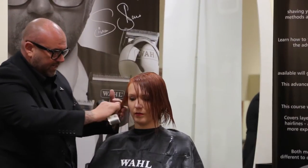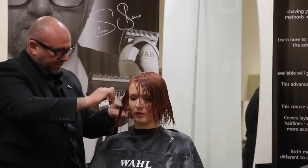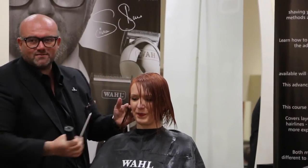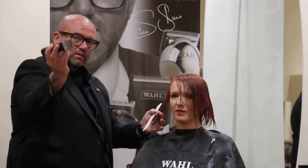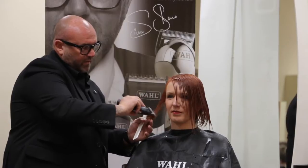So I'm going to start off on these sides, let's just start getting this length where we want it to work. The clipper's going to go in, got a nice tight tension. I'm just going to peel.